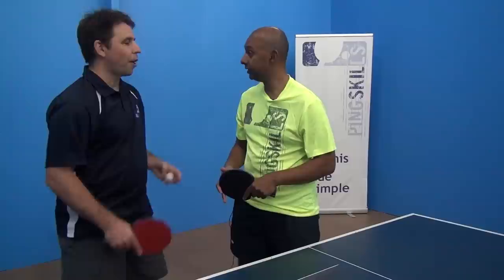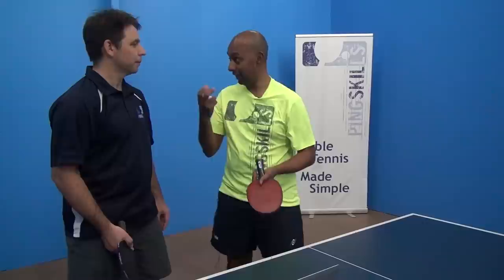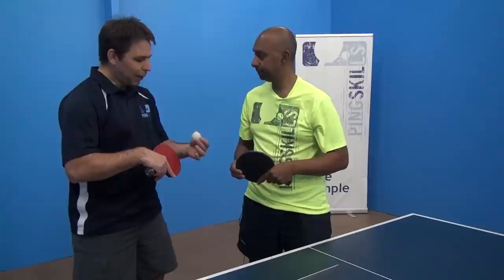Now is this something we should be rushing out to learn, or is it better to learn the block first? It's definitely more important to learn the basic block first. If you haven't got a basic block, then this is not effective. Because if you do this all the time, the other person is going to have basically just a slow sidespin ball that they're going to be able to attack. Where it is effective is if you've got a really good strong straight block, and then sometimes you can change it up like Kenta does.